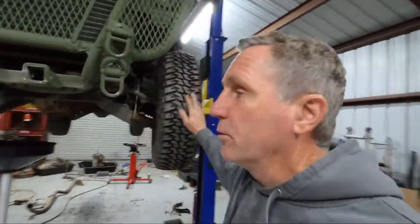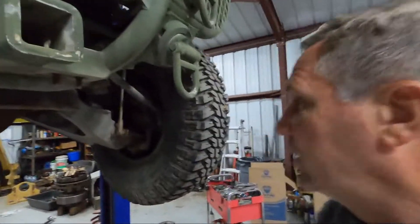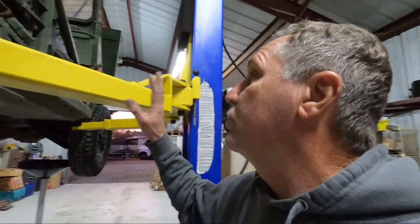Welcome back to the shop. So ITV 49 has been here for a little while. I've been working on it in between other projects — I did the CV joints, the airbags, fixed a lot of stuff on it, fixed a lot of electrical problems. I had a couple of bad 50-amp breakers, and one thing it was doing is it kept tripping the fuse for the transmission controller, so it would go into fail-safe mode — basically just second gear and reverse.